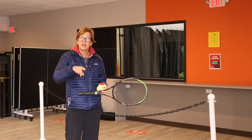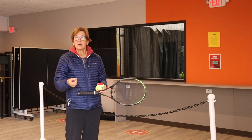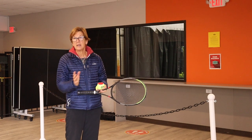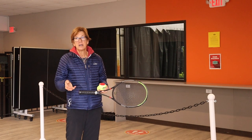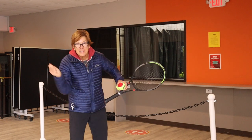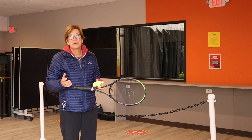I always call it underspin because that's what it's doing — it's a backspin, it's spinning under, it's the reverse of topspin. I reserve 'slice' for a slice serve because that's a completely different spin. Also, I think 'slice' puts in your brain that you're going to chop, right? Slice and dice — and that's not what we're doing at all.